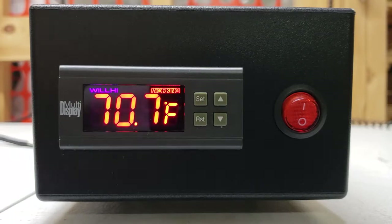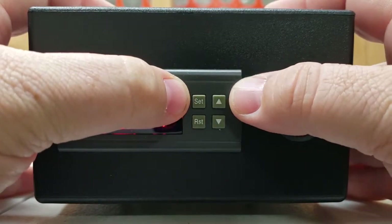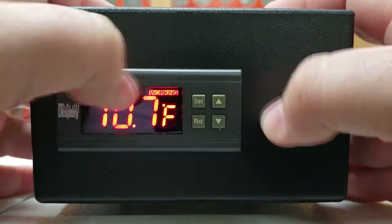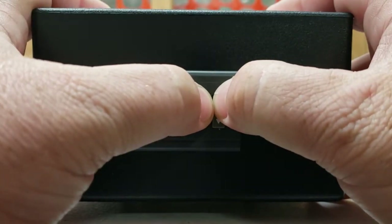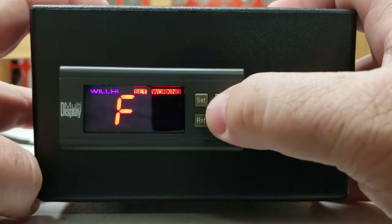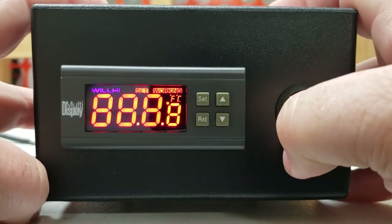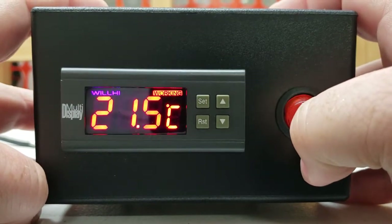To start the factory reset, locate the SET and UP arrow buttons on the controller and hold those in at the same time. You're going to see CF come up on the screen. You need to be quick — hit the SET button, move it down to C, then hit reset. Now the unit is reset and you're going to see it displayed in Fahrenheit.